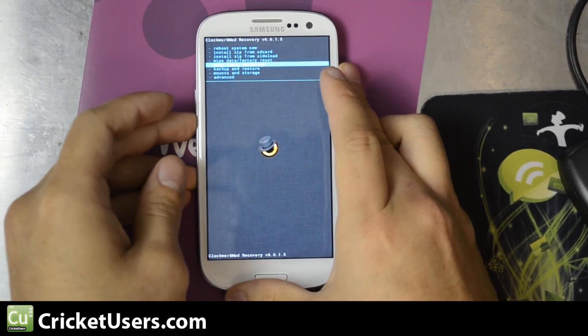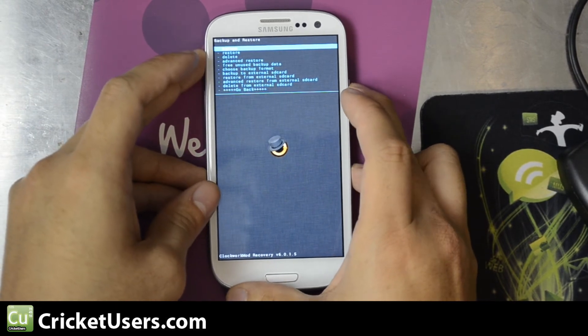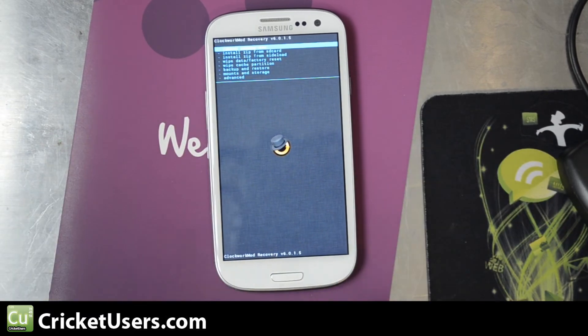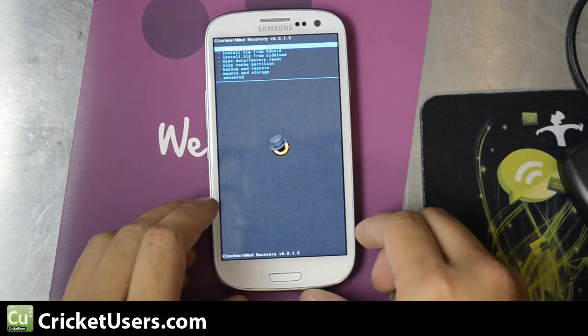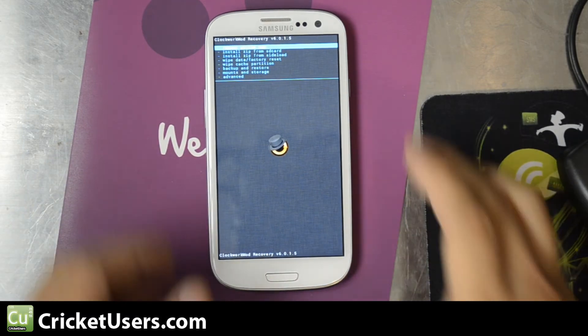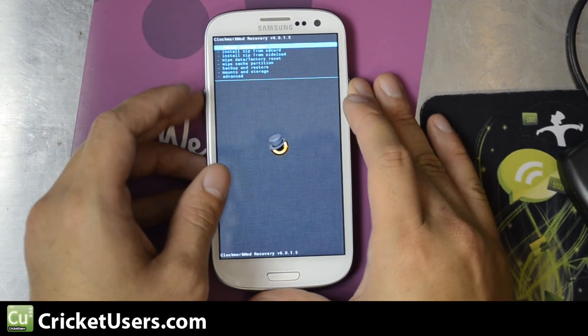You can see we're in ClockworkMod Recovery version 6.0.1.5 — that was the latest version as of this video. I just went down to backup and restore and went ahead and made a backup of the current file system. Great if you try to flash other ROMs and experiment with stuff. Someone already tried to flash CyanogenMod 10 for the MetroPCS version and had a problem — not surprising, but it was probably worth a shot anyway.